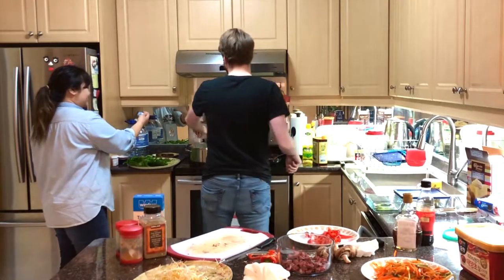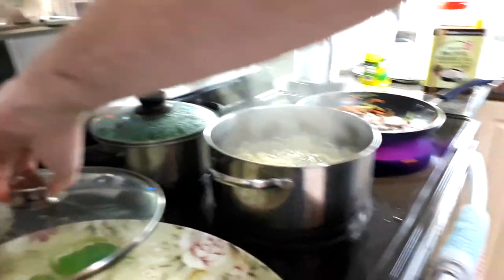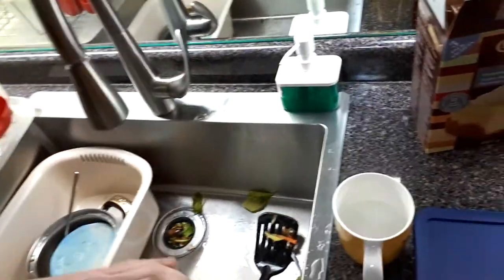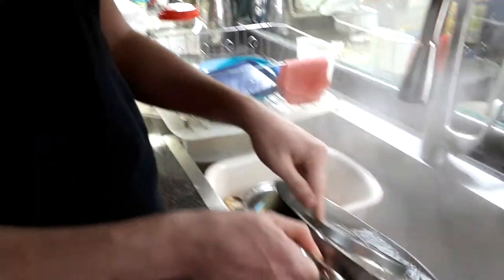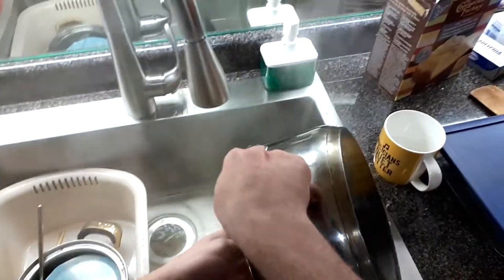And then you just throw them in. Take them out! Things are starting to fall apart — they're very time sensitive. Put them in... what do you call that? A strainer, yeah. We're gonna strain these. No, no, no! Oh my gosh! That was hot on Dave's cooking show! Oh my god! I didn't expect you to do that. I was not thinking.